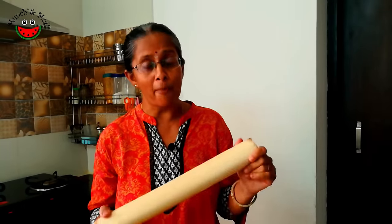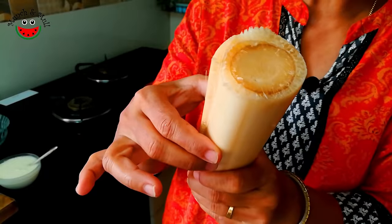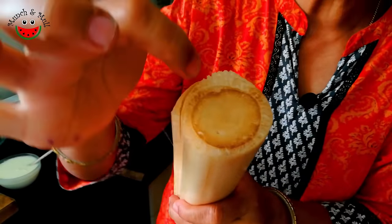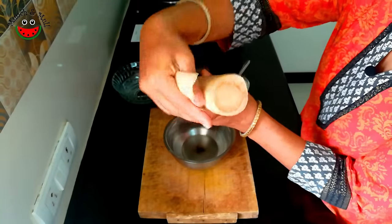The benefits of banana stem are best when eaten in its raw form. Since it is extremely rich in fiber, there is a very special technique to cut this vegetable. So let's see how to cut the banana stem. When we get the banana stem from the market, it looks like this. We are going to use the inner part, the innermost core — the pith. So now we just have to remove this outer shell.